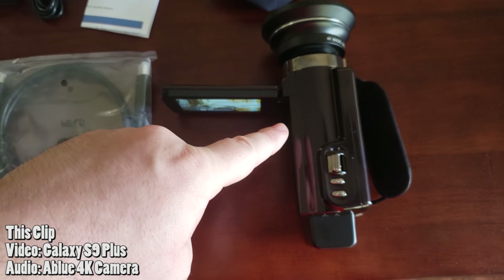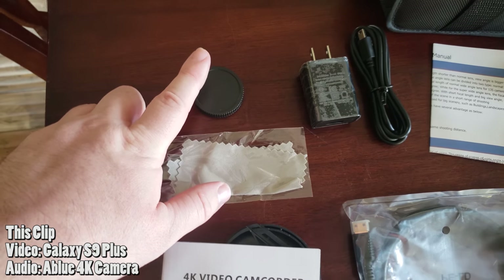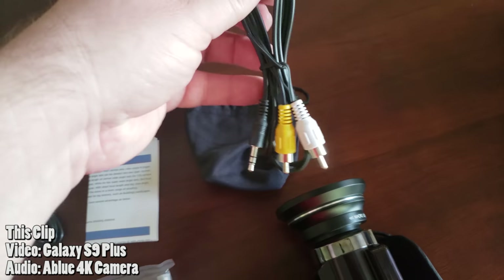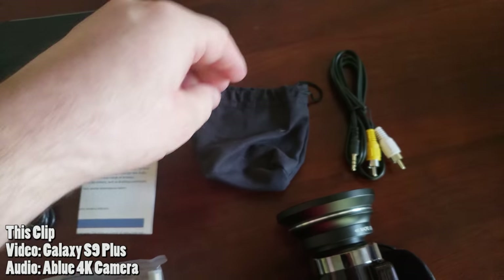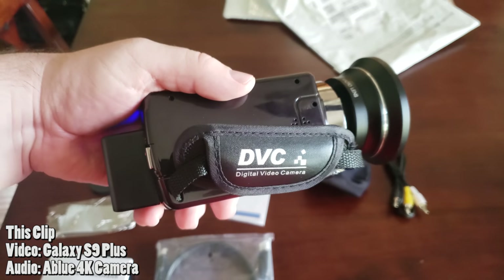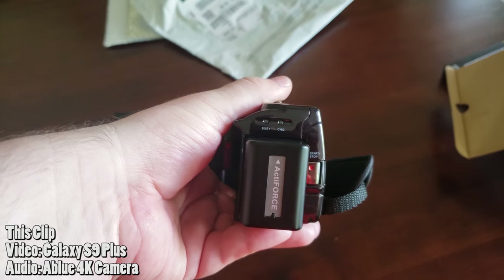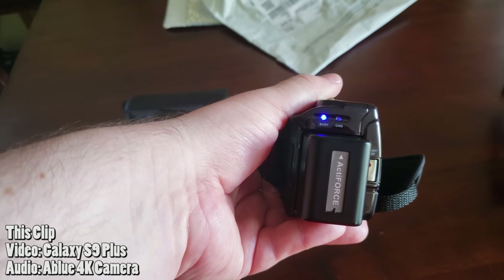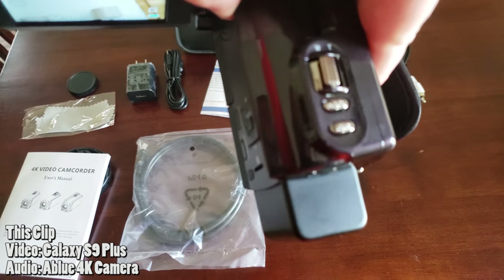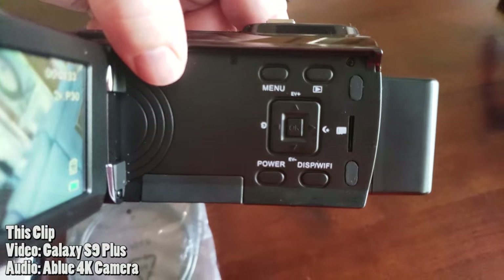So if you're curious what comes in this package: you get the camera itself, an HDMI cable, a user's manual, a cleaning cloth, a cap for the lens, a charger for the camera, a bag for the camera, audio video cables — which I don't know why you'd want to use old-school ones, but if you wanted to — and then you also get a bag for the lens. This is the wide-angle lens, it's on here right now. The camera has a little strap, you can hook it up to a tripod. You also have some buttons on here — the record button on the right — and indicator lights. On the top you have buttons to zoom in and zoom out, and menu buttons on the LCD display to change the resolution or whatever.